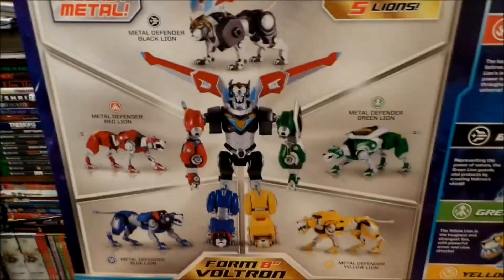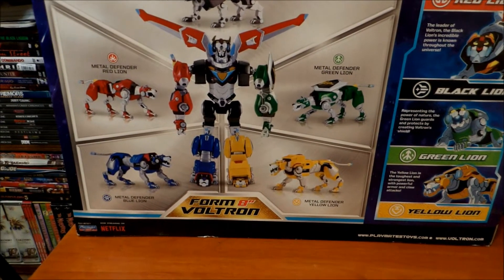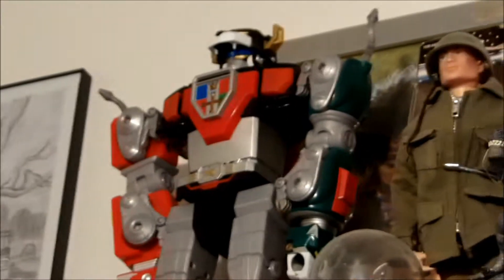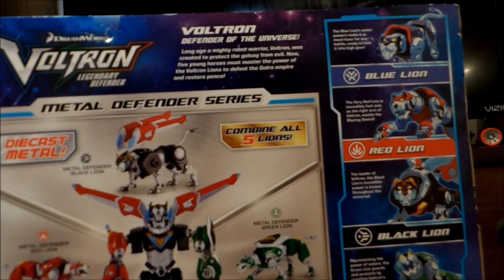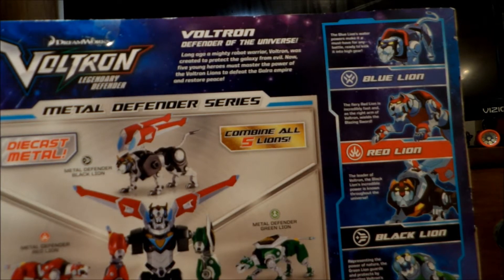Quick review of the box — the box looks pretty cool, well this back panel here does at least. Of course we all know where each piece goes. I actually have some of the larger version of this. That's the lion Voltron — I do usually prefer the car Voltron, he gets no love. Let's read the box: 'Long ago, mighty robot warrior Voltron was created to protect the galaxy from evil. Now five young heroes must master the power of Voltron lions to defeat the Galra Empire and restore peace.' Of course then you got little blurbs over here.